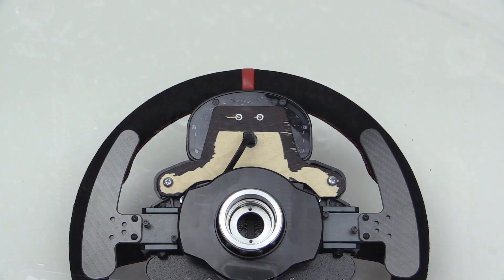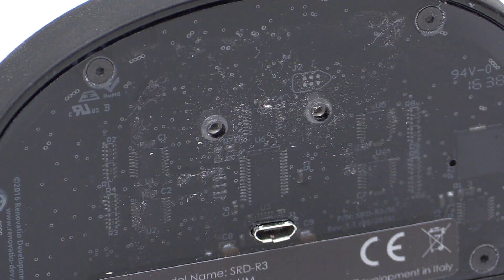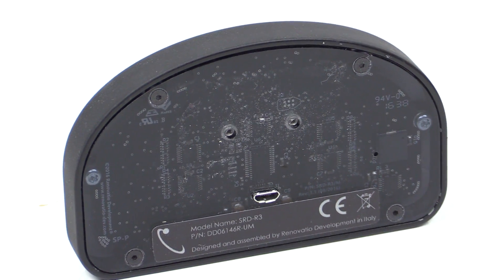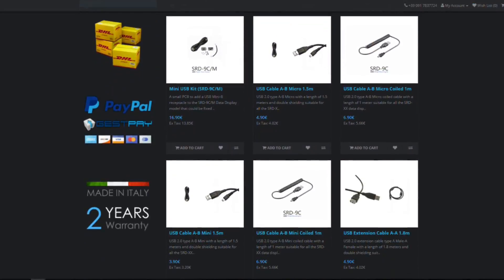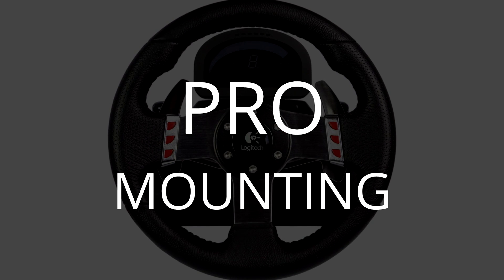The location of the USB could be good or bad depending on how you mount it. For me and my custom mounting solution, I preferred it on the back versus the bottom or the side. For Darren, who had the unit before me, the USB port got in the way of his velcro attachment. In the end I think the center back position is the better way to go. The SRD R3 comes with a plenty long USB cable, but if you want an alternative length, Renovatio's website has plenty of nice options.